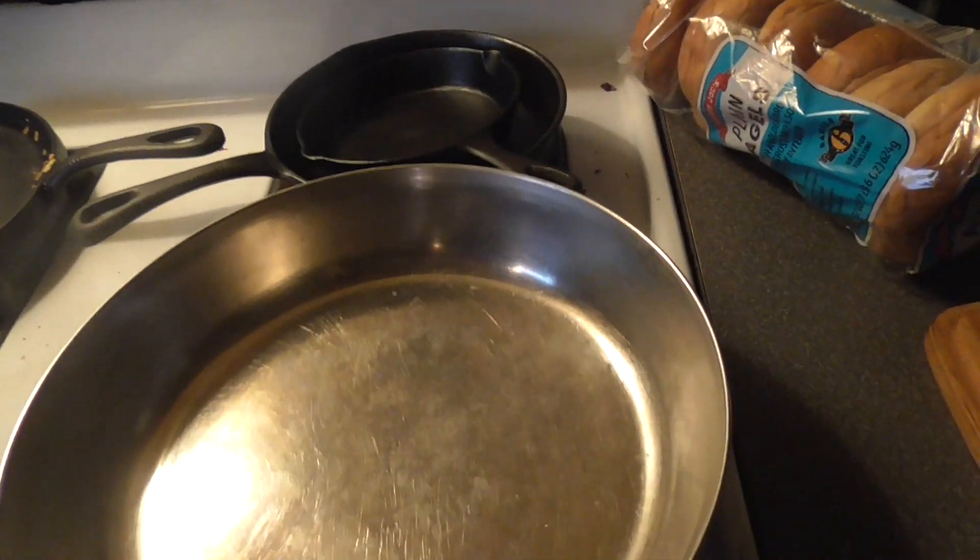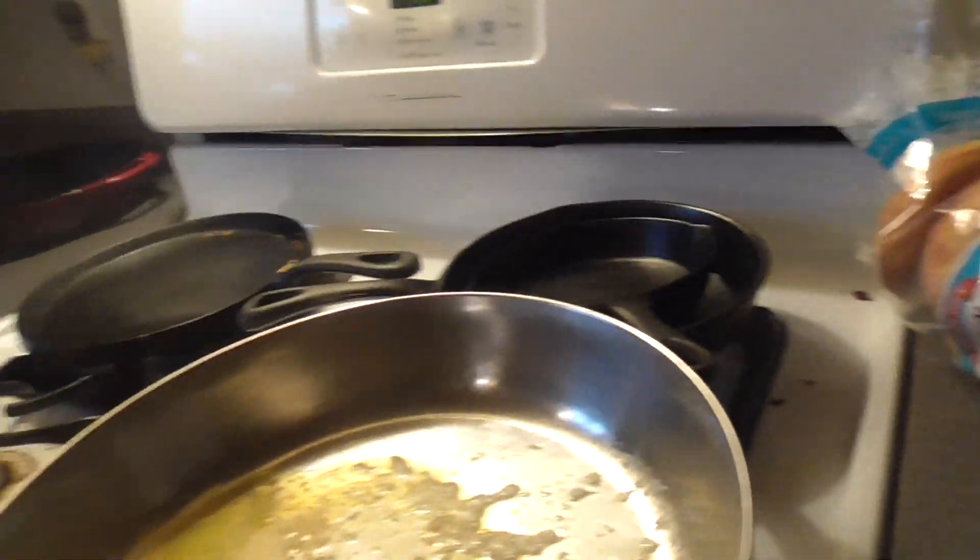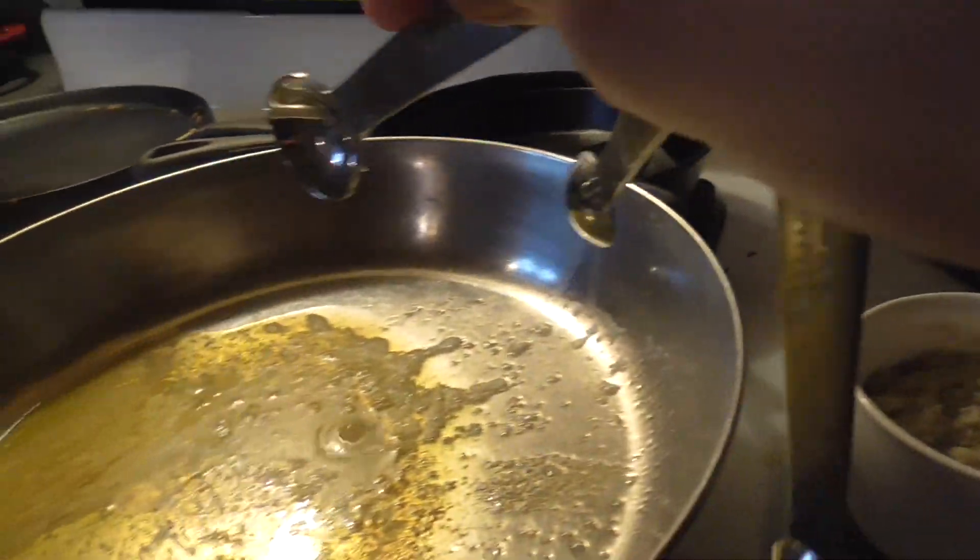First we've got to get ourselves a nice little saucepan. This one should do. Now we need to melt two tablespoons of butter and two tablespoons of extra virgin olive oil in a saucepan, like that. And then we add half a teaspoon of sea salt.